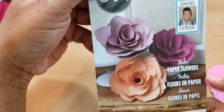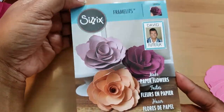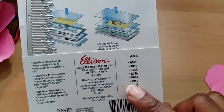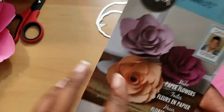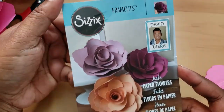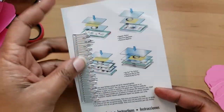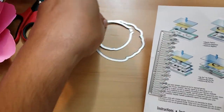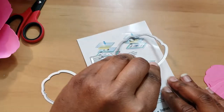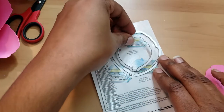Hi everyone, welcome back. Today I'm going to attempt to make this — it's called a rose by David Tutera. I don't really think it looks like a traditional rose, maybe a looser rose. It has three pieces: a stamen piece, a large petal, and a small petal. What it does not come with are very good instructions.